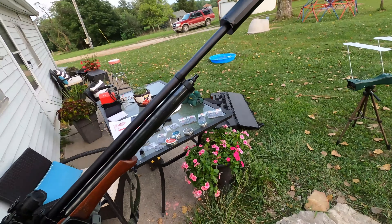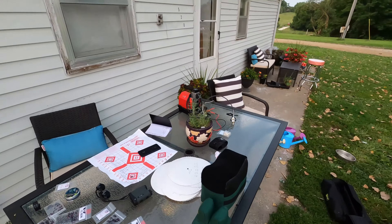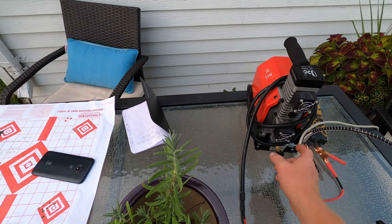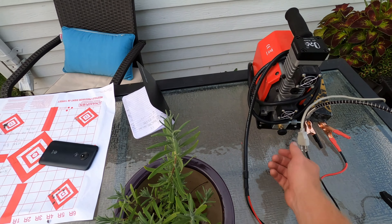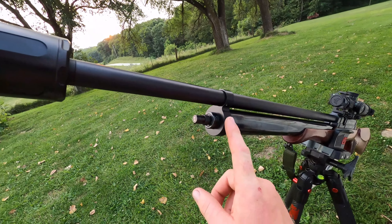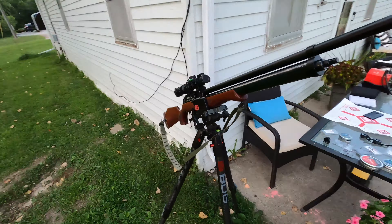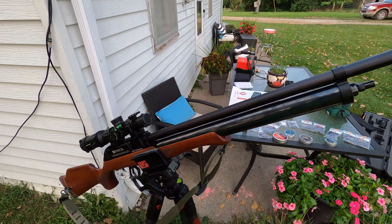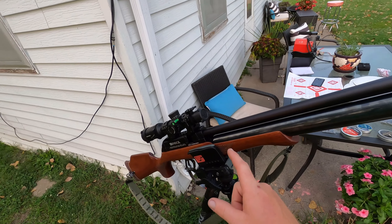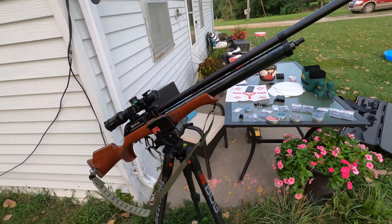Another really big con on this rifle is the check valve. If you cannot fill this gun and instantly bleed all the pressure between your fill source and the rifle - like instantly - that check valve will stick open and you'll drain all of your air. If you slowly crack it open, all the air will just start rushing out and you'll lose all of the air in your cylinder.